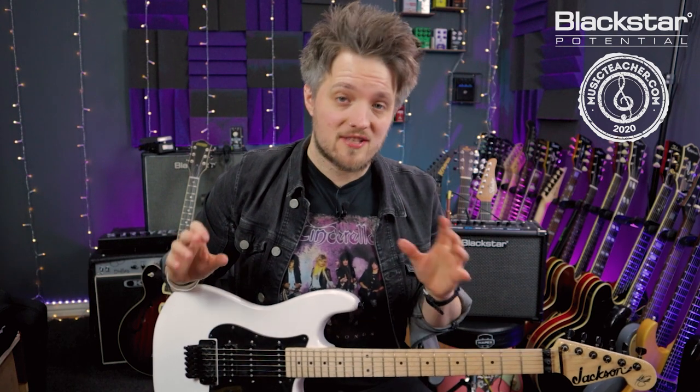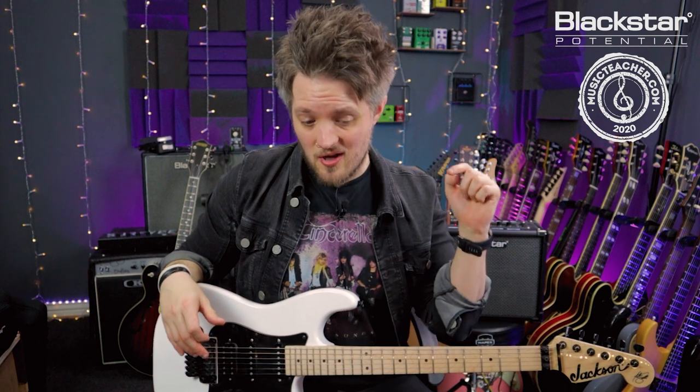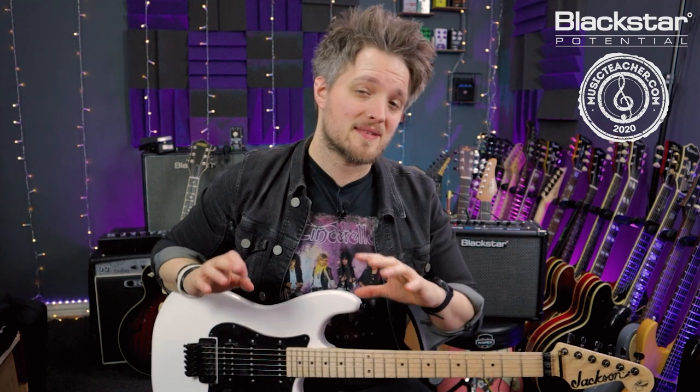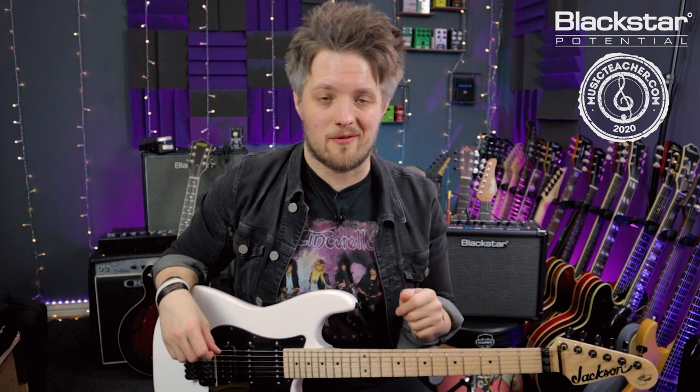This is where you guys come in — if there are any riffs or licks you want to see us break down in these videos, throw them in the comments below. It doesn't matter what they are or what style; we want to know what riffs and licks you guys want broken down.